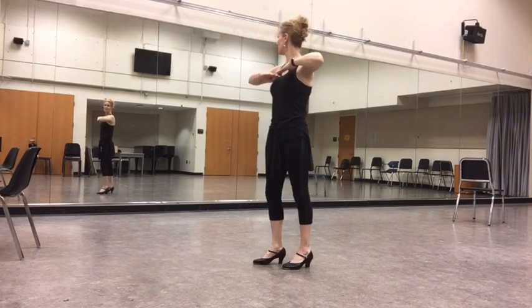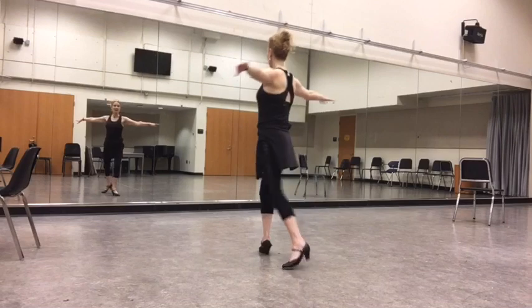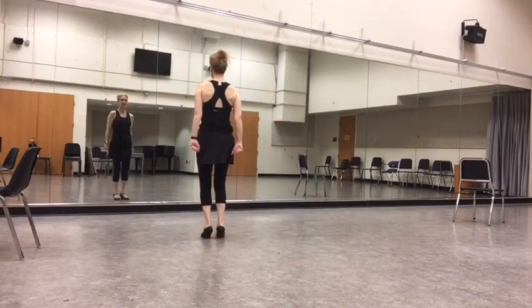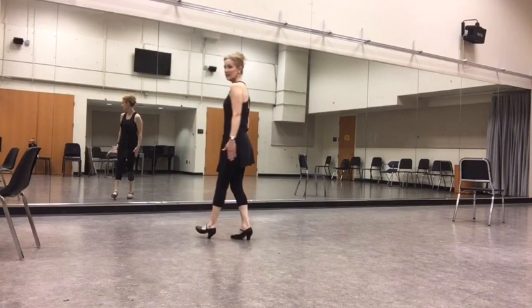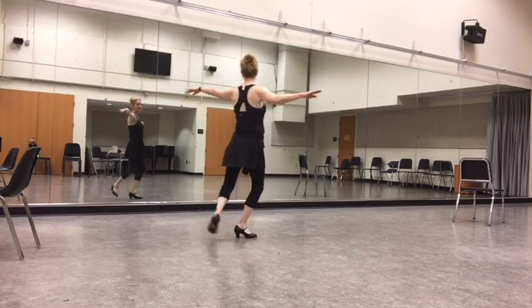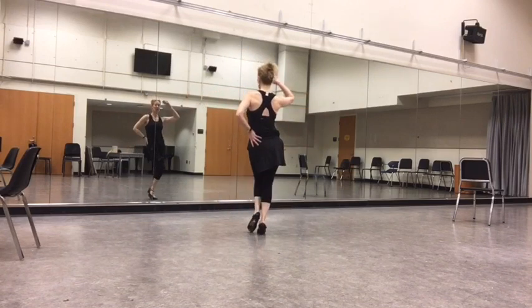So we're going to face the front and go: maxi forward toe, maxi forward toe, step, step. Your arms have to come straight down and try to keep your balance. And then one more maxi forward toe, maxi forward, step and pose.